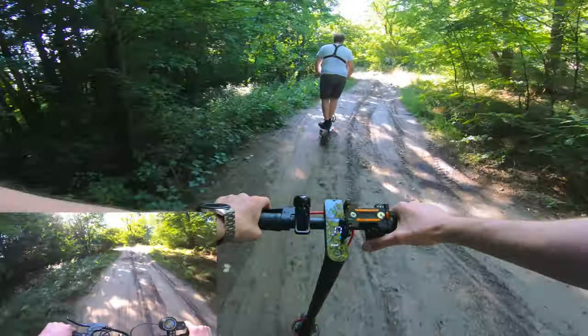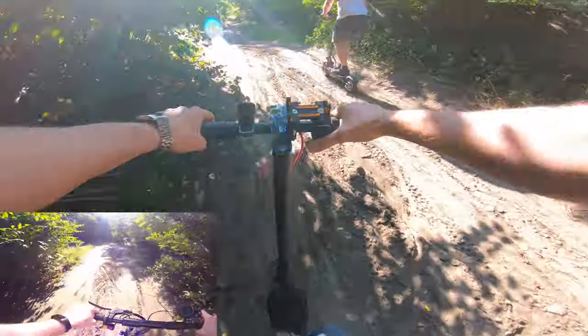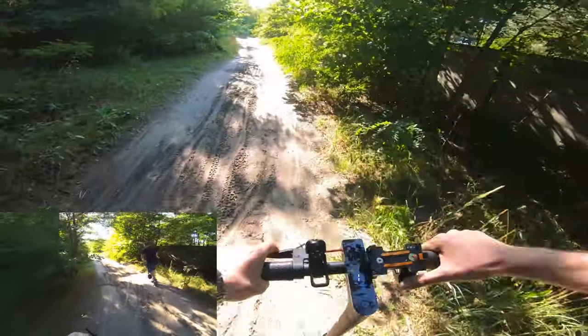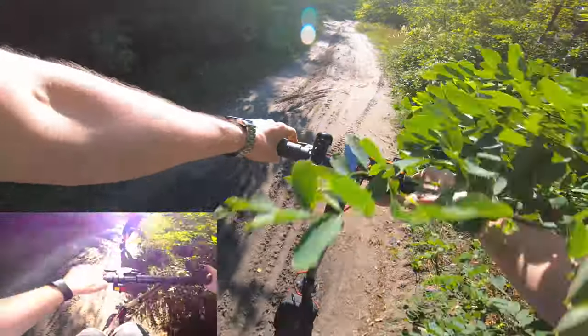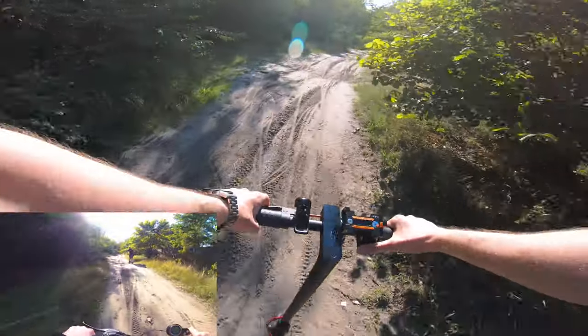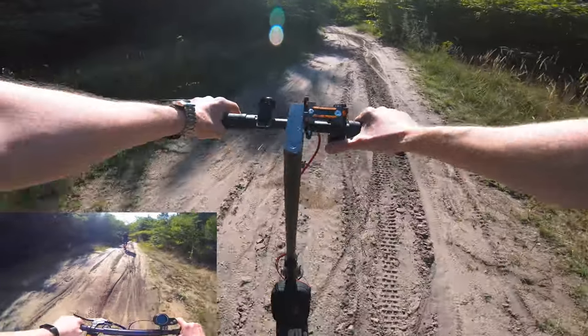Quite muddy, isn't it? Today we've got really hard off-road and long range. Deep sand here — she is super deep.